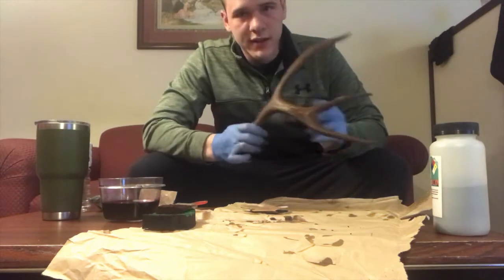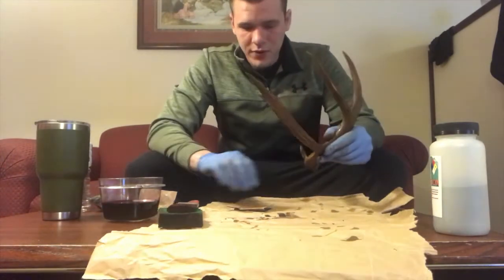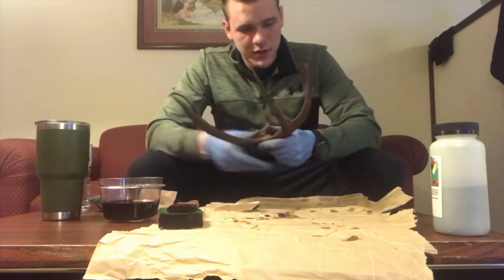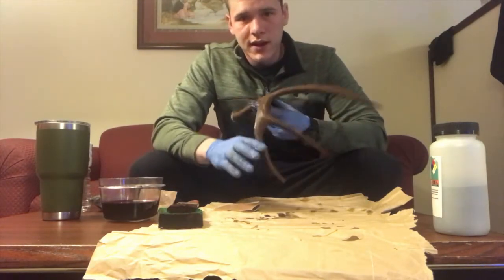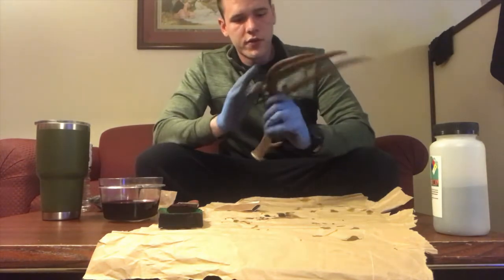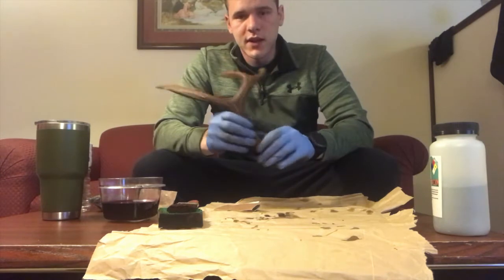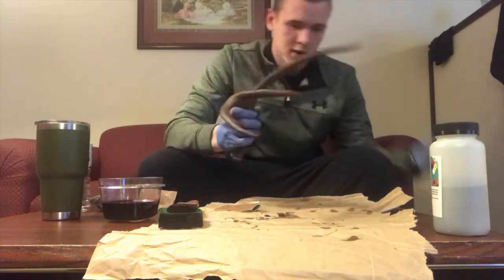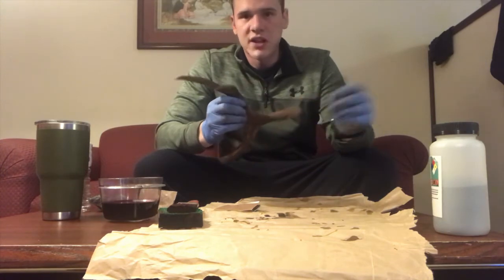After sanding it's looking good, but it'll be powdery from the sandpaper. What I did is run my hand under the sink to get it wet and wipe off all the dust from sanding. Now that I'm happy with the color and texture, I'm going to hit it with the clear gloss to lock in that moisture look and give it that shiny appearance like a natural antler.